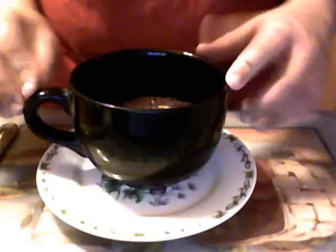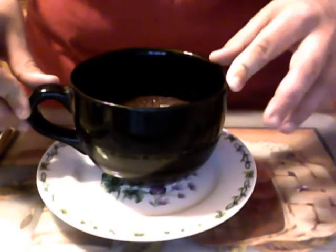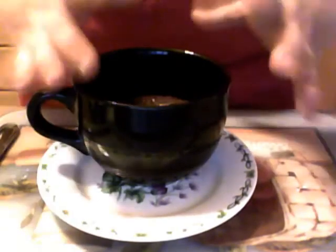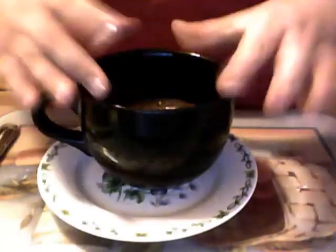Once everything is in the mug, put it in the microwave. It has been in the microwave for about three and a half minutes — time varies from three to four minutes, so depending on your microwave you will have to adjust the baking time. Also, put a plate under the mug when it is baking, because sometimes if your cup is not big enough it might come out and bake along the sides of the mug, but that is fine — just put a plate under it so you don't have to clean up your microwave.